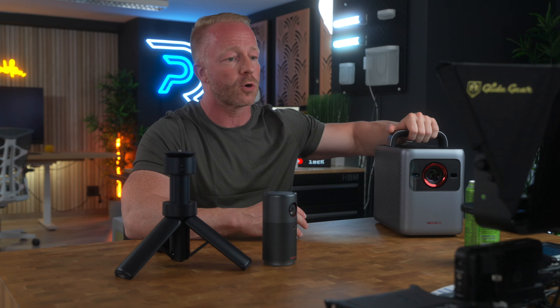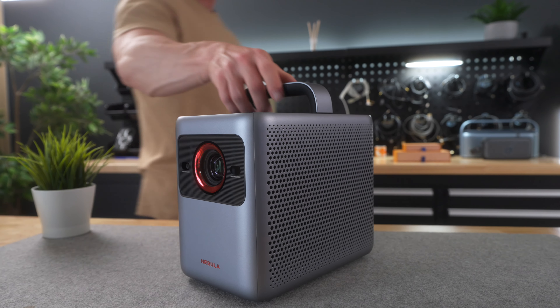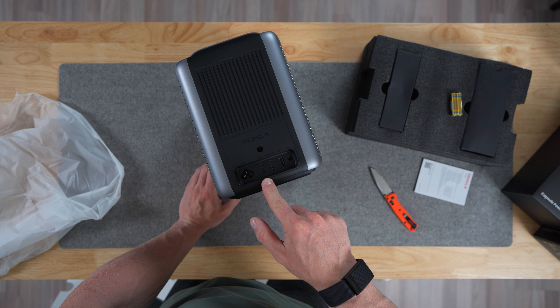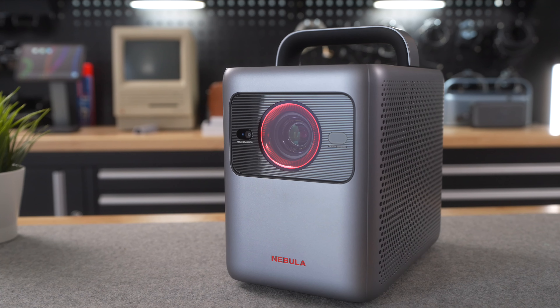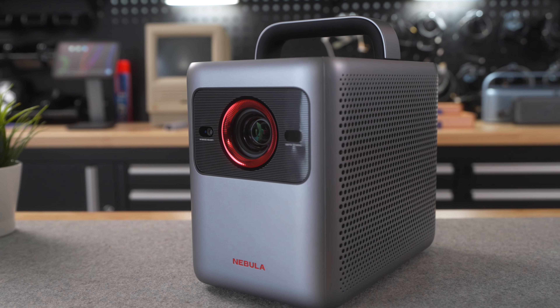Now, the Nebula Cosmos 4K SE on the other hand is an absolute beast, and you can tell that power and output definitely take priority over portability. Don't get me wrong — you can still definitely consider this to be a portable projector. The top handle is kind of a giveaway there, but I think that's there to easily move it between rooms rather than taking it with you on camping trips. You could, but you will need a power source — the Cosmos 4K SE does not have a built-in battery. However, what you give away in portability, you get back in image quality and bigger and better speakers.